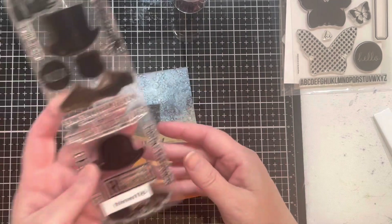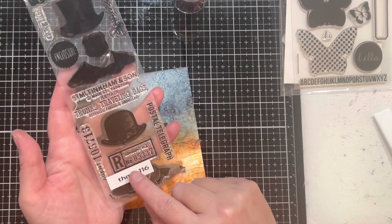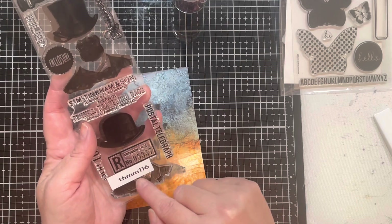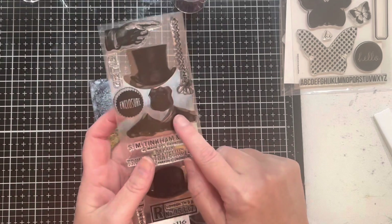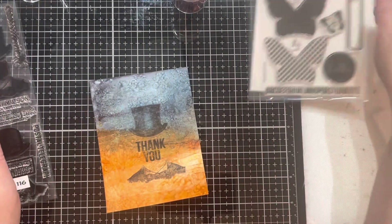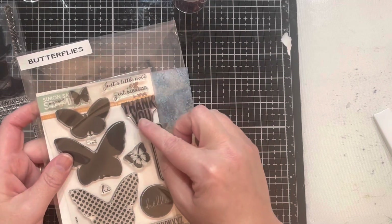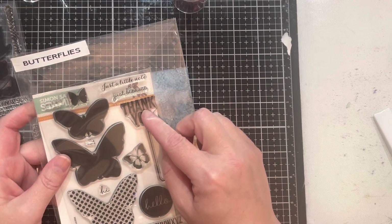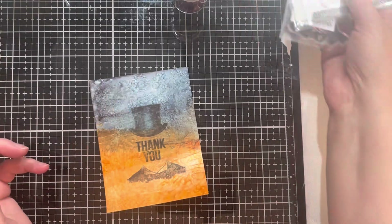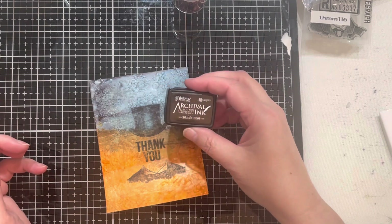I took this stamp set — this is a Tim Holtz mixed media stamp set that Tim does for Joann's, THMM116 — and I used the suit coat and the top hat. Then from Simon Says I have this butterfly stamp set with a 'thank you,' which I've been using quite a bit lately. I stamped both sets using my regular Archival Jet Black ink pad.